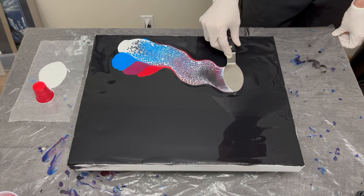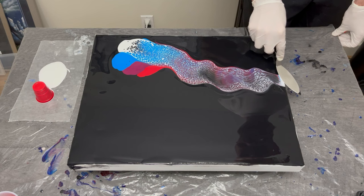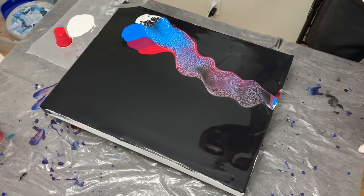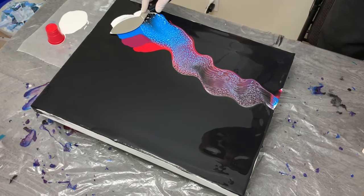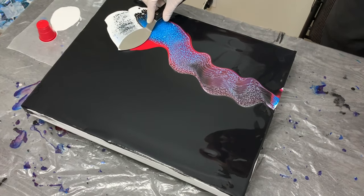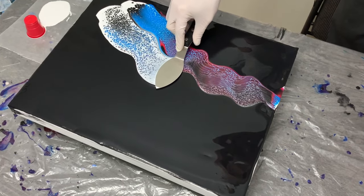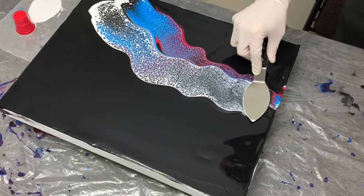I went a little bit too deep right about here in that swipe, so there's some black in the middle that came through, but we'll correct that in a second. Now with this second swipe, I could tell this is where things were going to determine how mine was gonna go. The swipe began really smoothly — I maintained really good control of my palette knife and the cells and lacing were gorgeous.